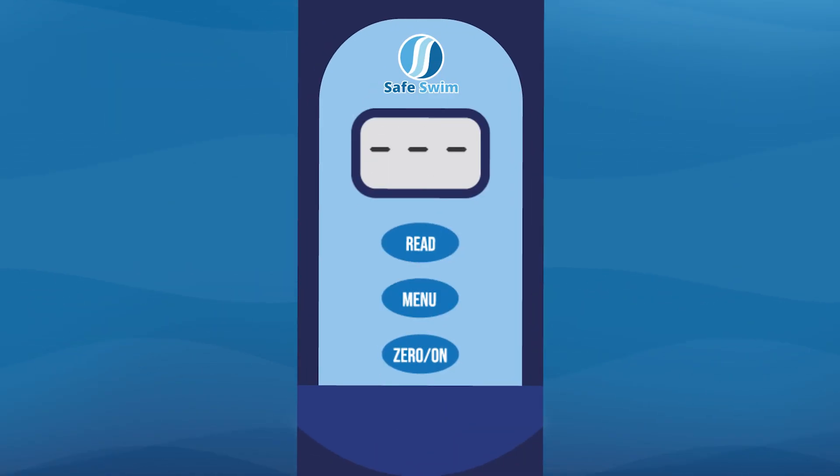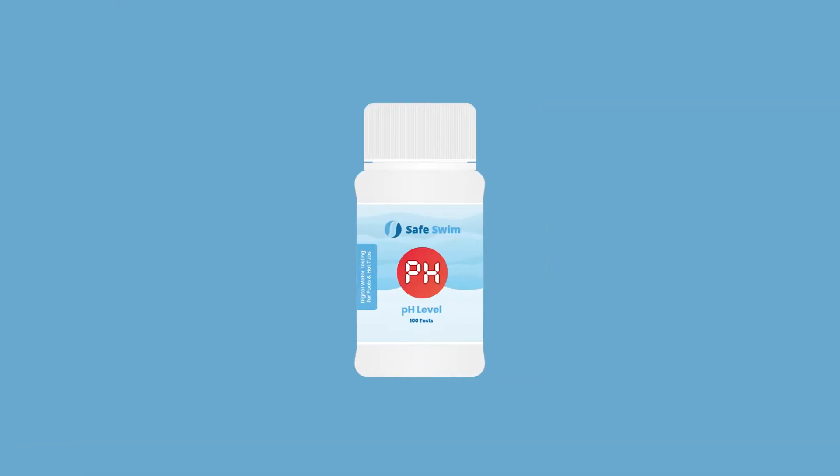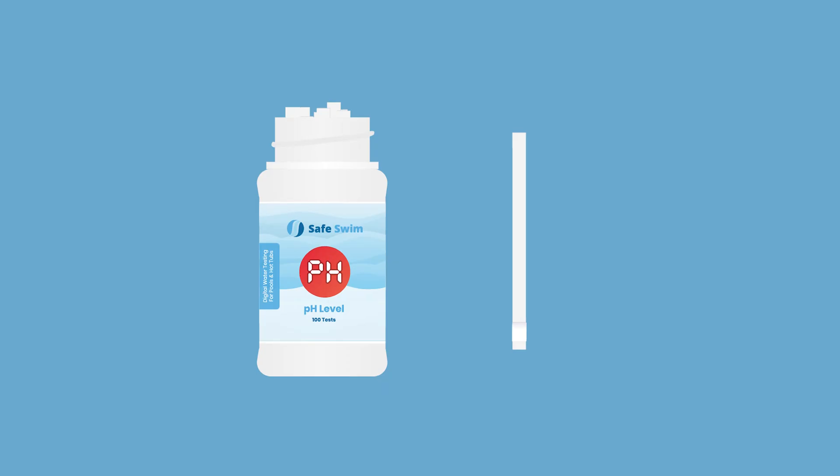Press the zero/on button and the display will read 0.0 pH, indicating that the meter is ready for testing. Remove one pH Safe Swim meter reagent strip and set it in a dry convenient place. Be sure to replace the cap on the bottle to protect the remaining strips from moisture.